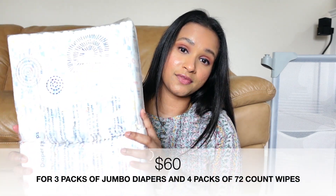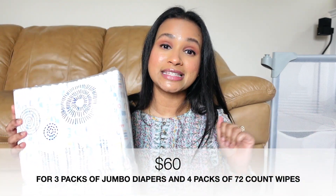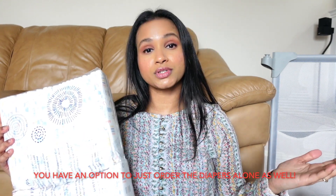If you order wipes and diapers together, you get three packs of diapers and four packs of wipes for $60, which ends up being cheaper than most other subscription services available.